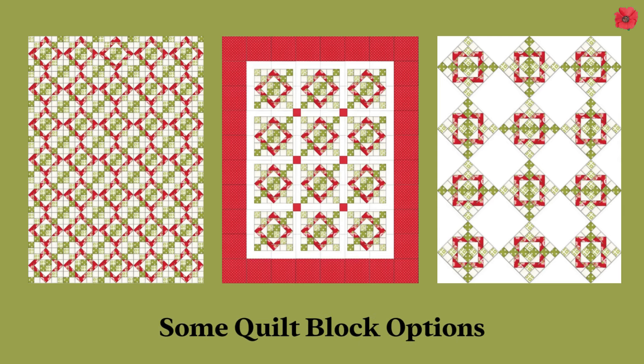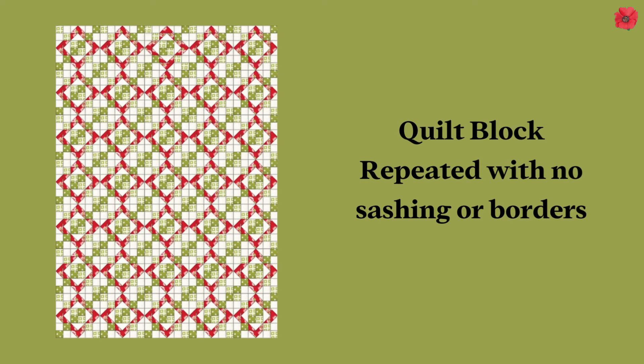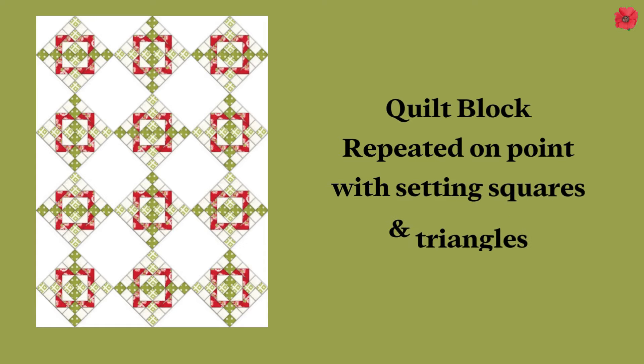You can use this quilt block to make a quilt and here are three different options. The first one is the quilt block repeated, the second one is the same quilt block but with sashings and cornerstones, and the third option is the quilt block placed on point.